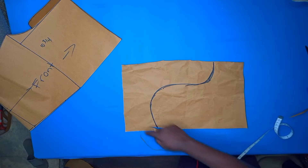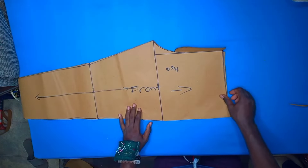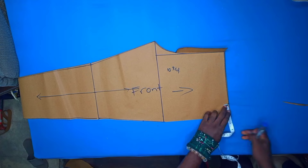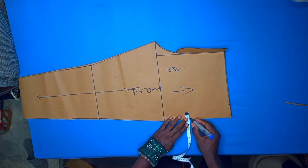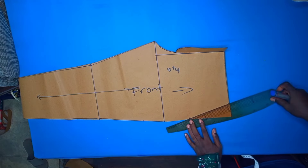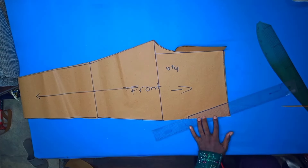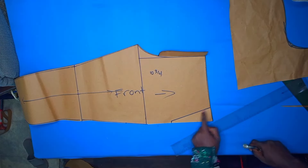We go ahead and cut this. We'll come and place this on, measure about two inches from the waist and then six inches downwards, then mark a quarter of an inch from this side. At this point we'll draw a line to connect these two points, then trace this onto the pocket we've cut beneath and cut it off.